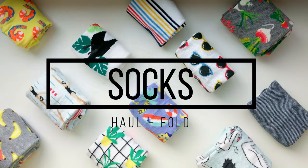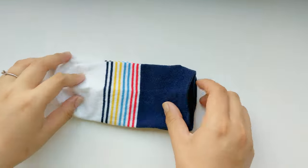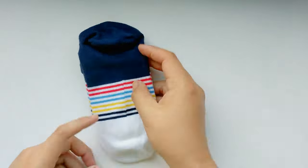Hi, this is Wen from Periodic Lab, and today I'm going to show you the best way to fold and organize your socks.